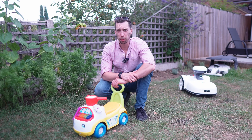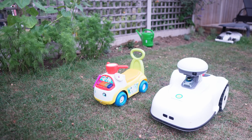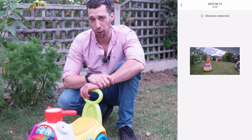If the Blix runs into an unexpected obstacle on your lawn, it will actually send a photo directly to your phone — so you can finally prove why there are long patches in your garden. It's because the two-year-old has left his cart on the lawn.